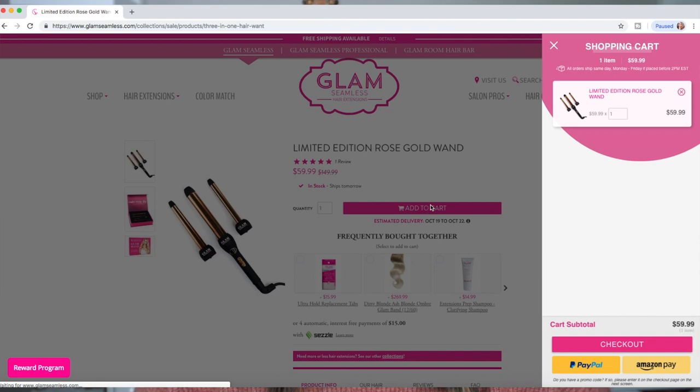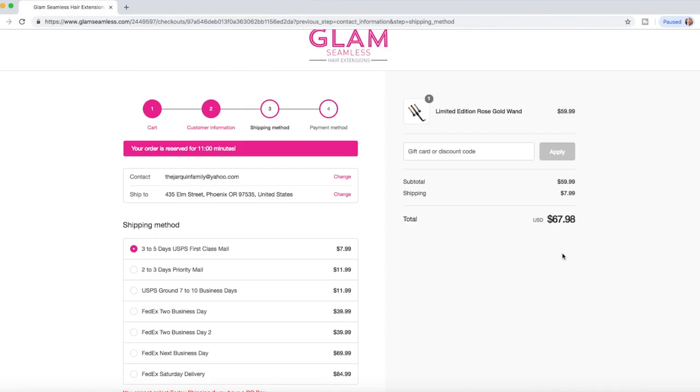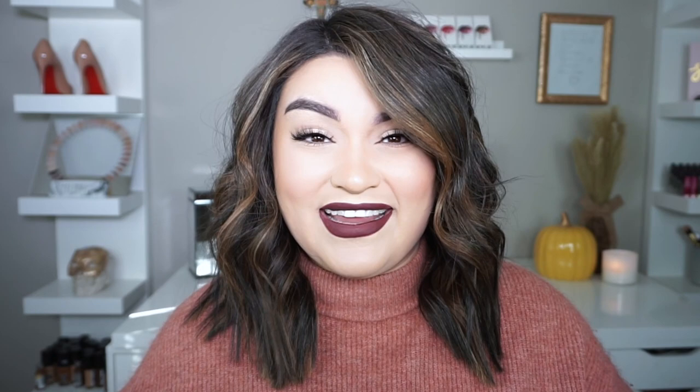You can definitely tease it and do more to it, but I feel like I already have a lot of volume and a lot of hair. If you guys want this set, it's only $59.99 — it's on sale right now, originally $150, so you're getting a steal for three wands and the connector. I'll link it down below. Once you're done curling you can clip back your hair with those little clips and finish your makeup. Thank you so much for watching — if you liked it please give it a big thumbs up, comment below, subscribe to my channel, and hit the notification bell. See you all in my next one — besos, bye!